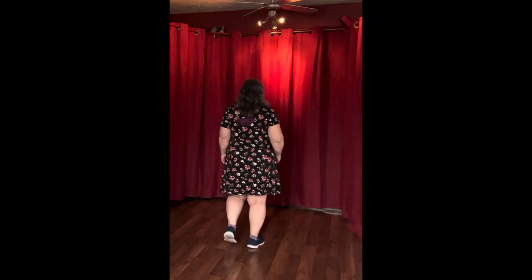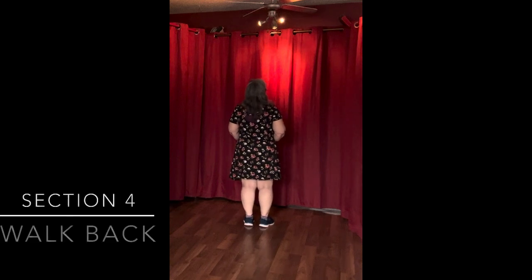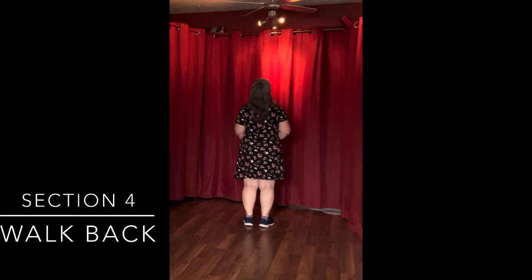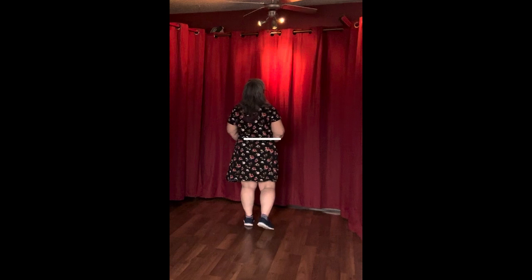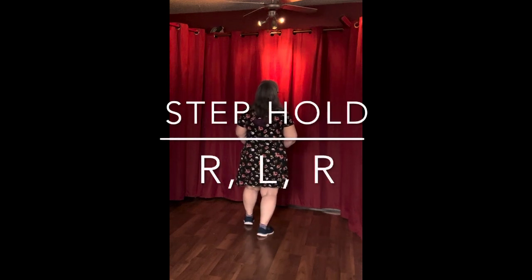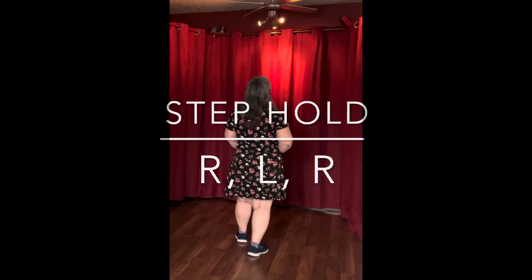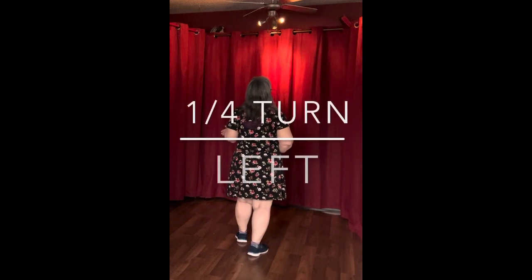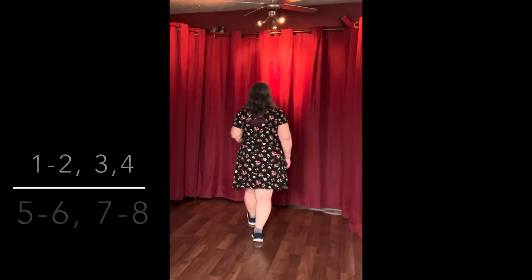Let's move on to section 4. It's eight counts — we're going to walk back and make a turn to the left. Every step we take, we're going to make it a hold. So it's a step to the right, hold. Step to the left, hold. Step to the right, hold. And then the left is a quarter turn, pivoting on your right foot to make a quarter turn to the left.